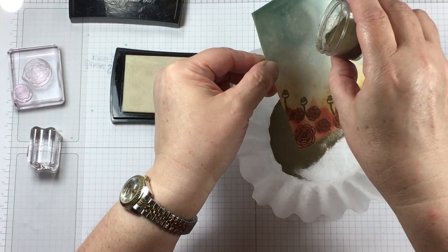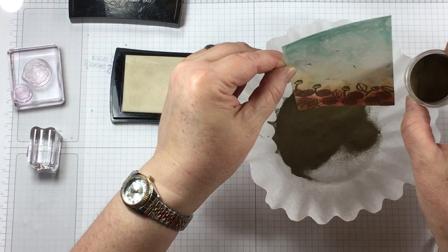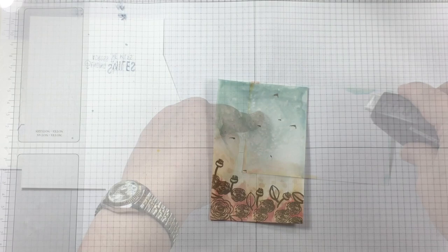Now I have a leaf stamp and I'm adding leaves in different areas. I thought it would be great to use just the pointy part of the leaf to make it look like there were some birds flying in the beautiful blue sky. So up towards the top of the card you'll see some triangular objects — those are supposed to be representations of birds.